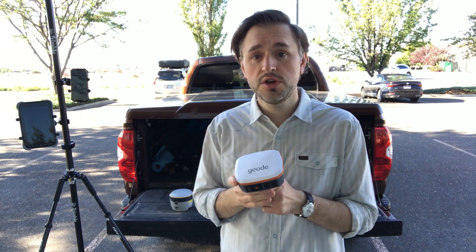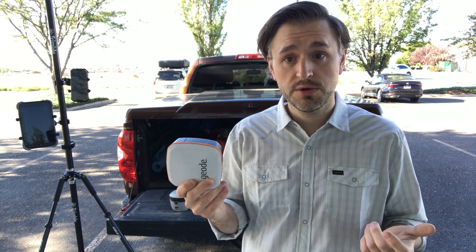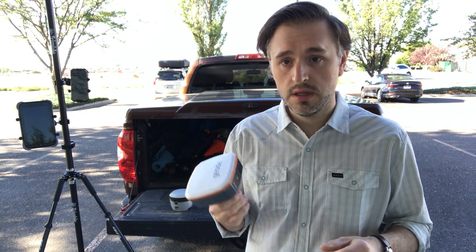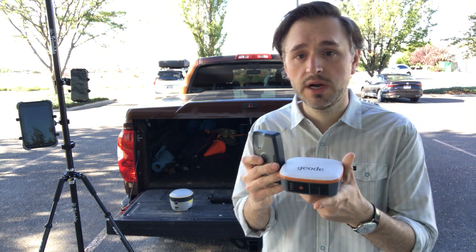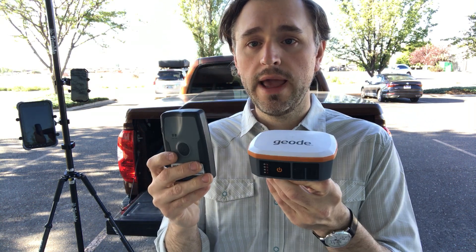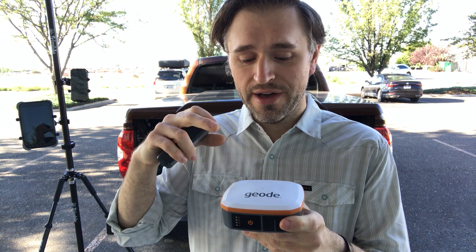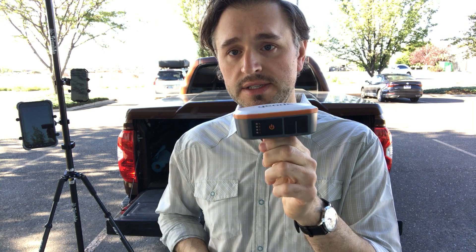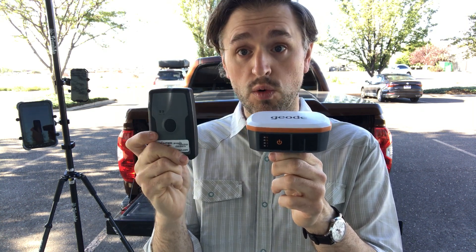The next one is the Juniper Geode — a small portable sub-meter receiver from a company called Juniper Systems, and a little different in orientation. Here's a size comparison between the R1 and the Geode. The antenna on the R1 is on the top of it, while the Geode's antenna is actually the larger antenna plane, so it sits in a different orientation. Capturing with the R1, you would want it sitting upright.